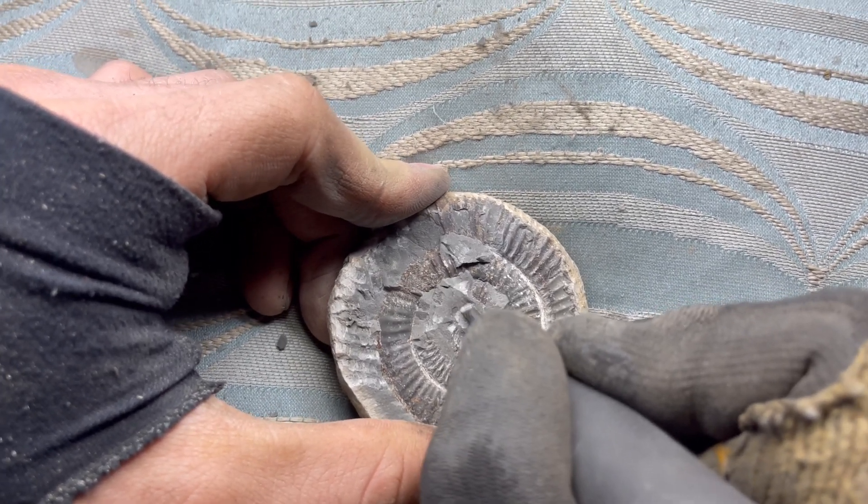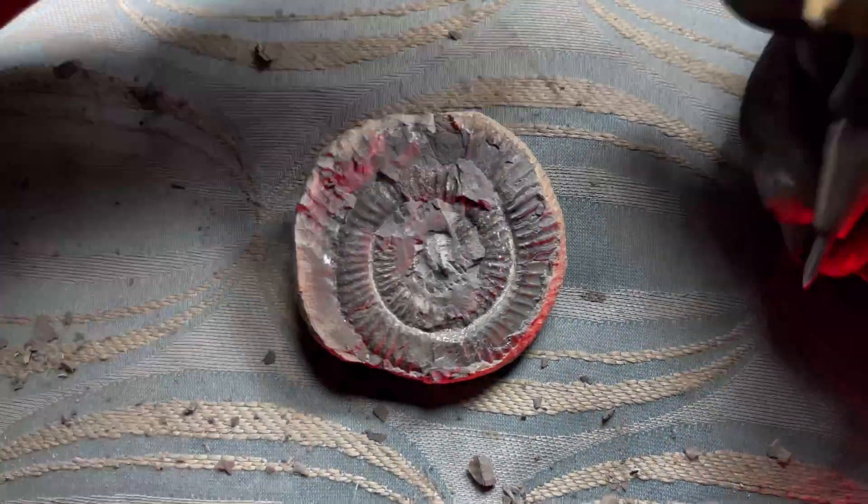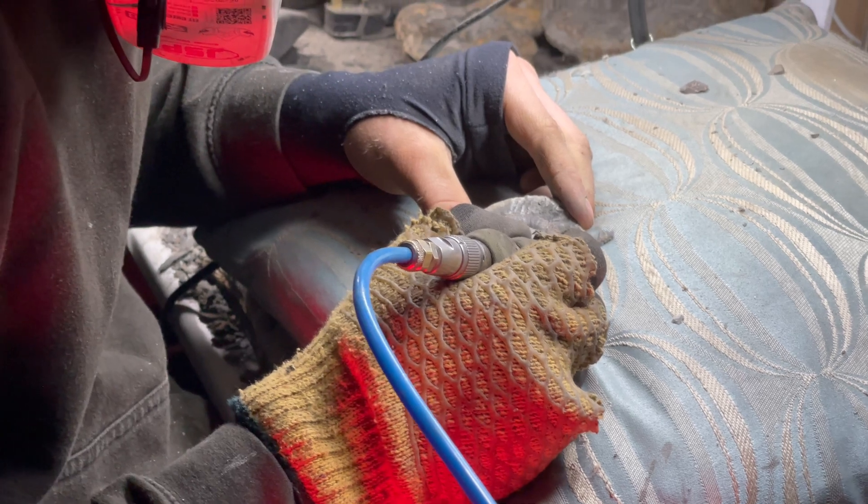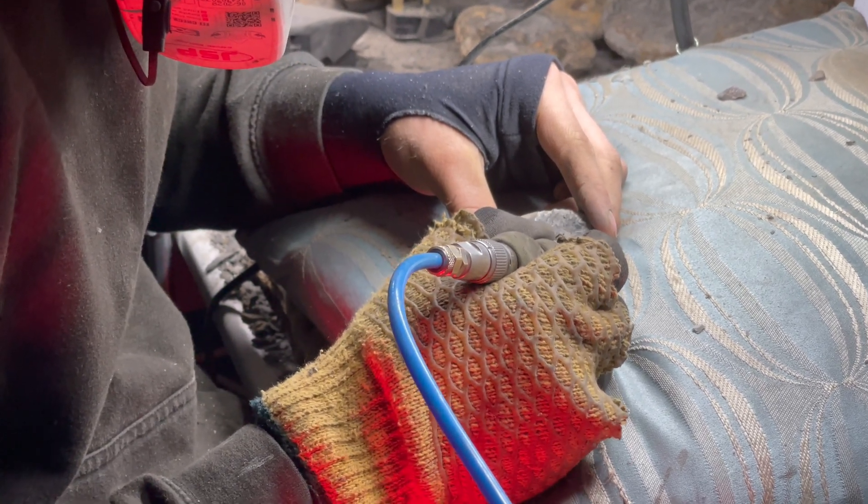I think Shay's doing a very good job so far. Now he's going to swap from one of the bigger tools to one of the more precise tools, and you can start removing the stone from the centre of the ammonite.